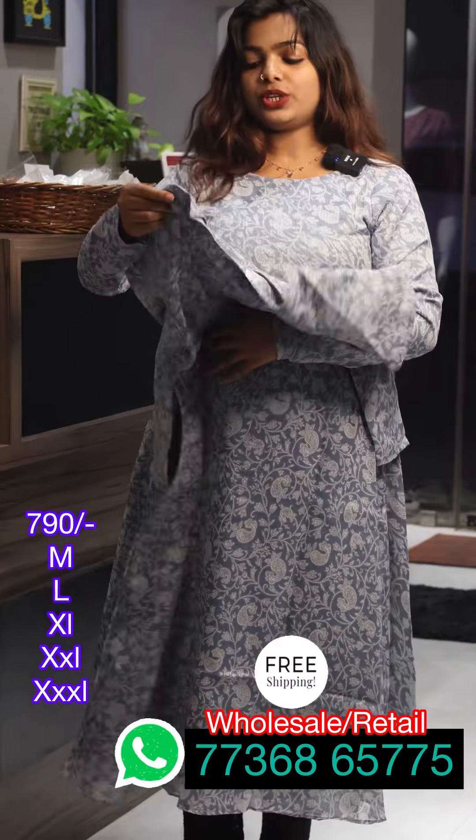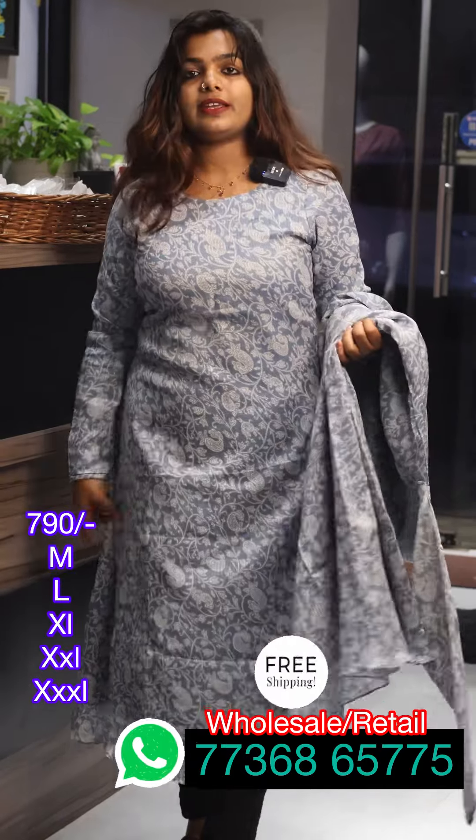If you want to wear the viscose skin, you can wear the ash and white. The shade is black. This is the same body.